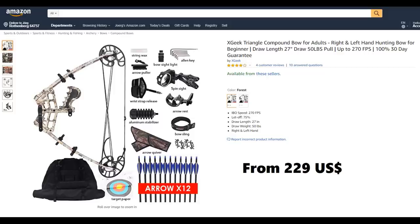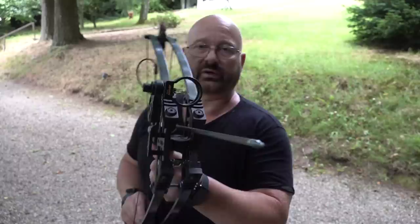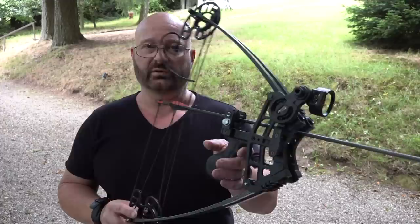One advantage of these bows is that they shoot right through the middle, so you have very little archer's paradox. They're very symmetrical bows - the arrow rest, the sights, everything is centered. I like that. It gives a pleasing, comfortable feeling.